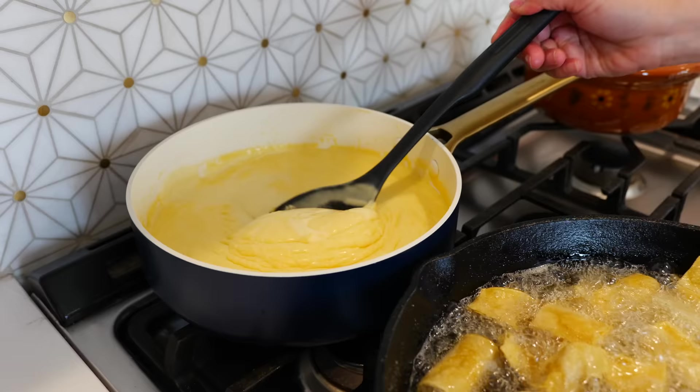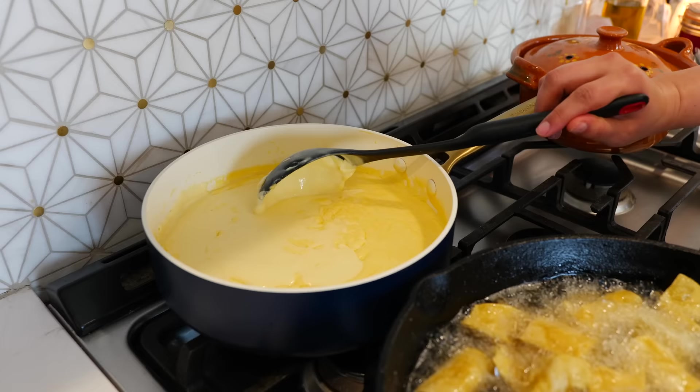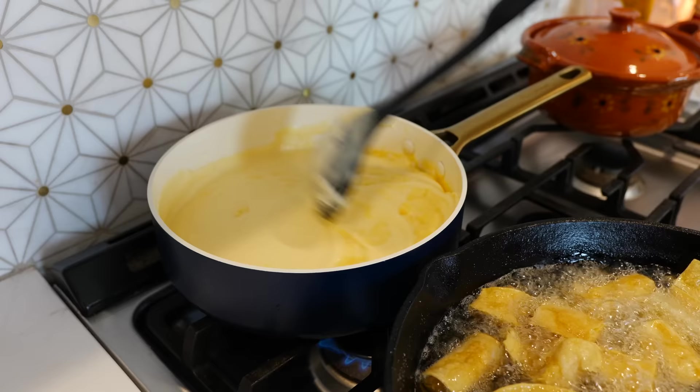The cheese got nice and cold but it's still smooth — it's time to heat it up. Put your burner on medium-low heat and just warm it up again. Unless you're using a crock pot, then you don't have to worry about this step.